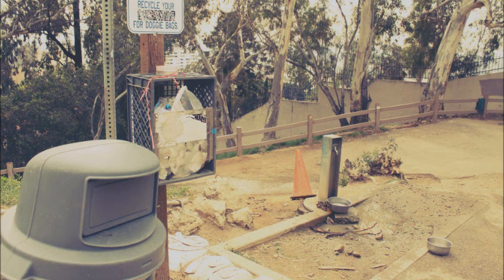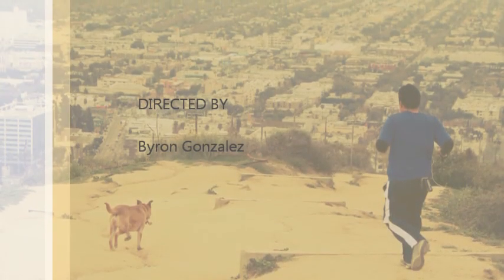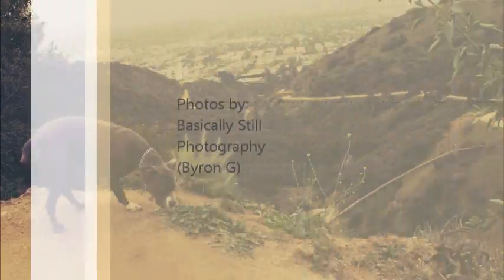Thank you for listening to my walkthrough of Runyon Canyon up in Hollywood, a couple blocks away from La Brea and a couple blocks away from Hollywood Boulevard. If you need more information on Runyon Canyon and how to get there, just Google it — it's that easy. Thank you for listening.